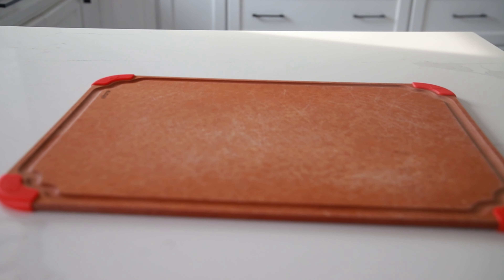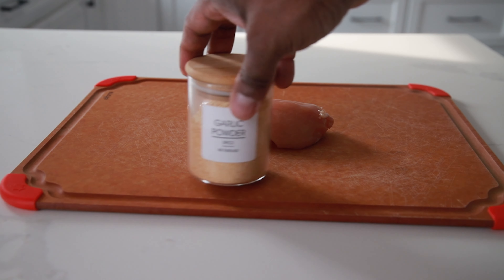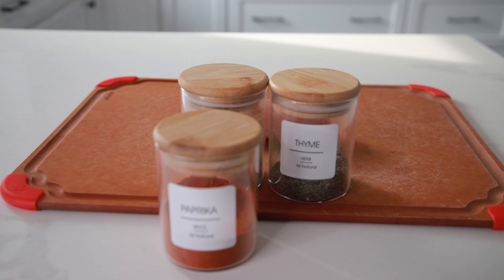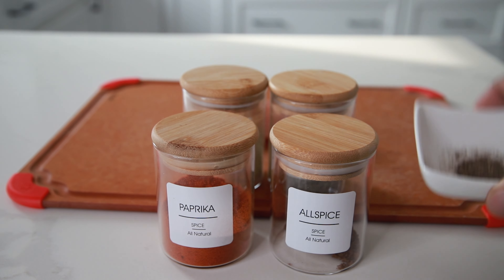So what you're going to need for this recipe is chicken breast. I'm going to go ahead and just list out all the spices that you're going to need. You're going to need garlic powder, thyme, paprika, allspice, and black pepper.